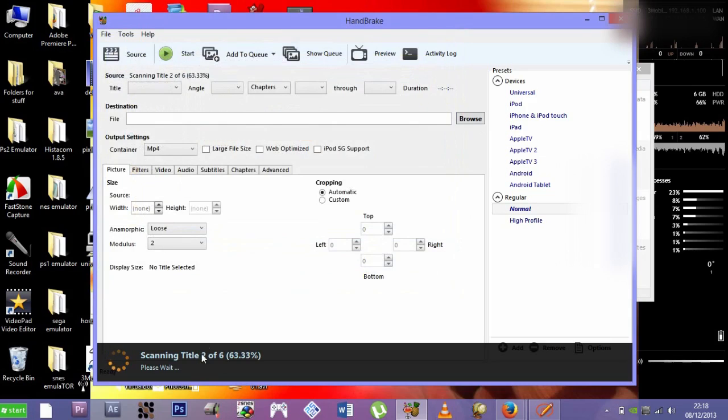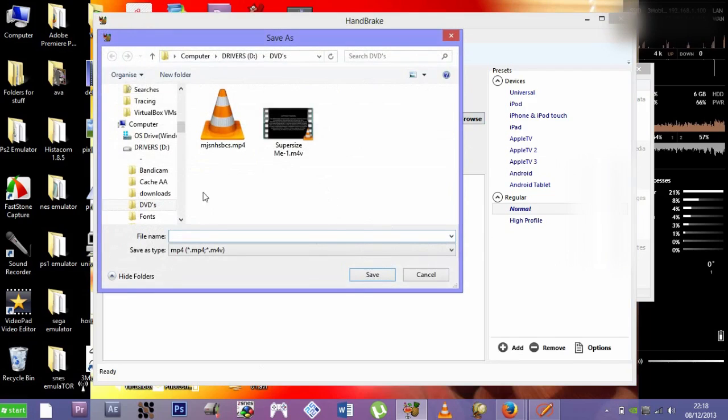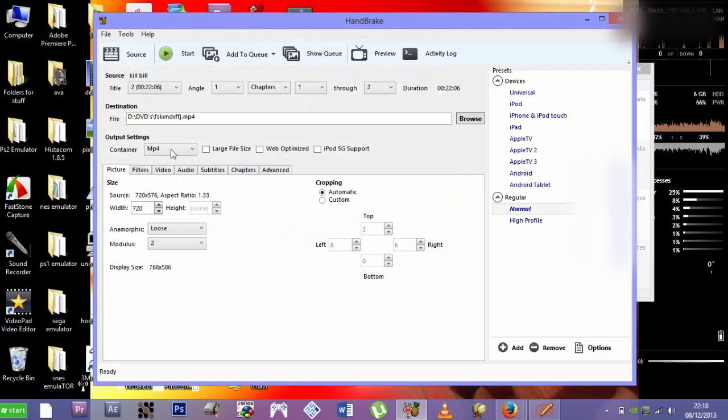Wait for Handbrake to scan the file — it shouldn't take too long, though it depends on your computer and the file size. Then press Browse and save the output file wherever you want. For the format, you'll see options for MP4 and MKV. I'd recommend leaving it at MP4, as MKV is not as compatible.